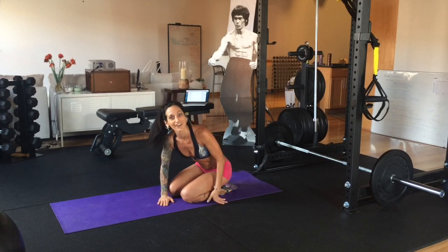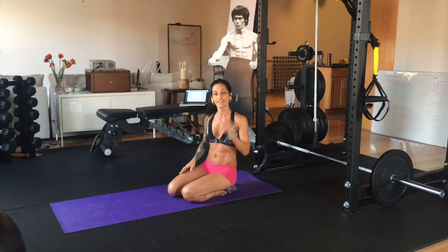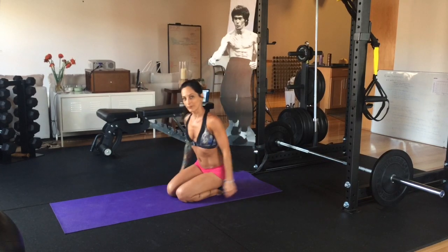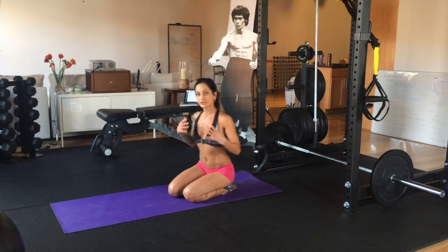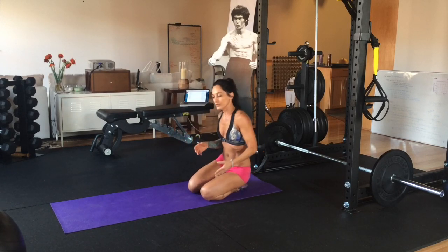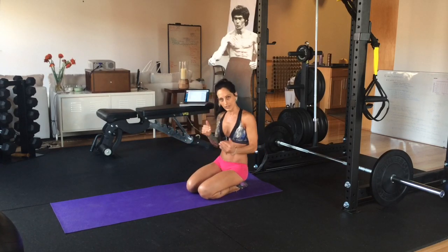And again, have something soft under you so you don't hurt your knees. That's on you — I don't want you getting hurt. See how I'm just jumping my body up? I'm trusting it. Now, what you can do before you come into the full pop-up is you can try just getting one foot underneath you.